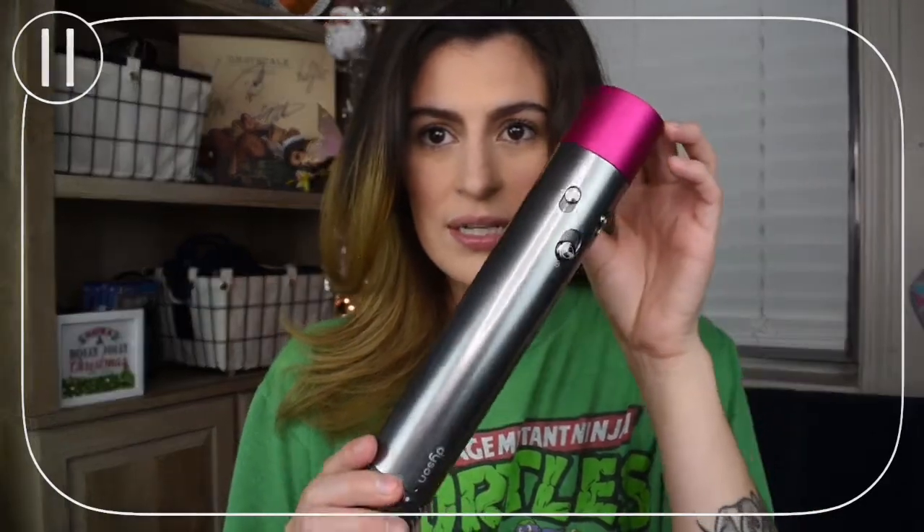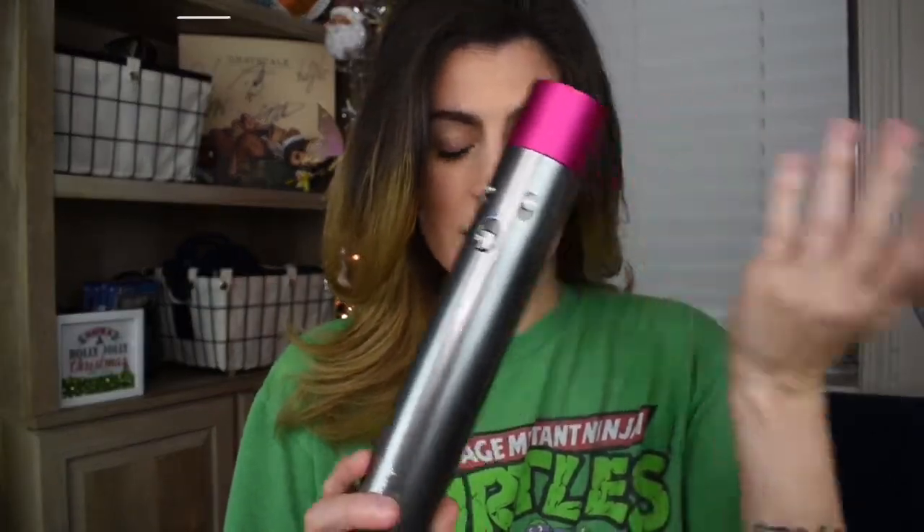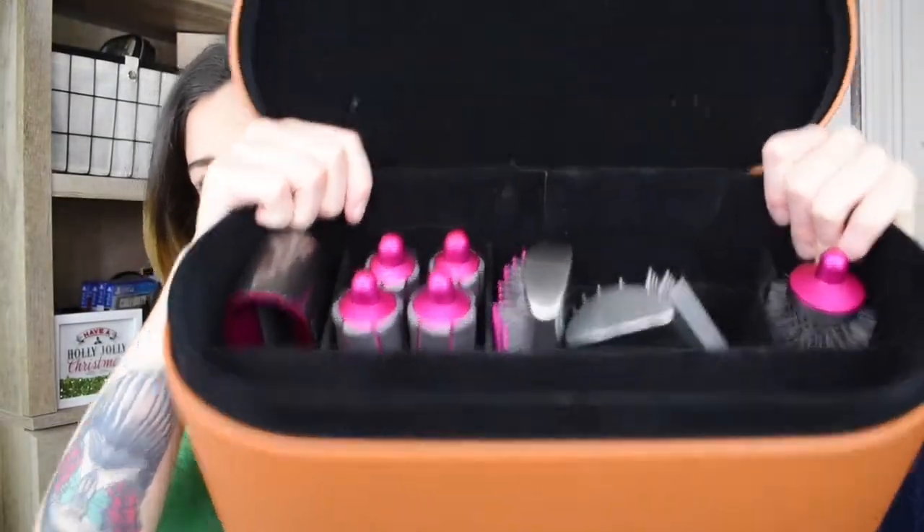What the Dyson Airwrap looks like is this — it's like a dryer, that's basically what it is. And it comes in a big old case like this. There are different versions of the Dyson Airwrap and I'm not sure if they come in as big a case or what the other cases look like, but I have the Airwrap Complete, so I have all the attachments.